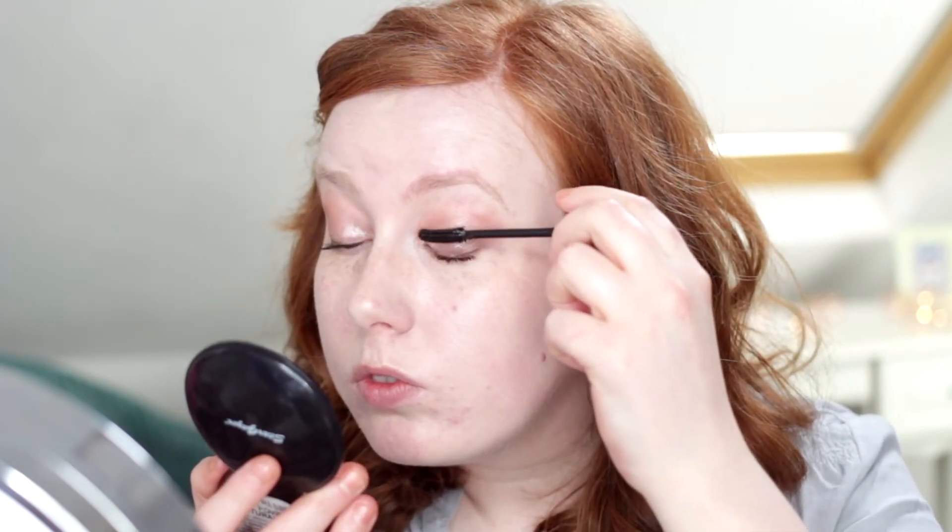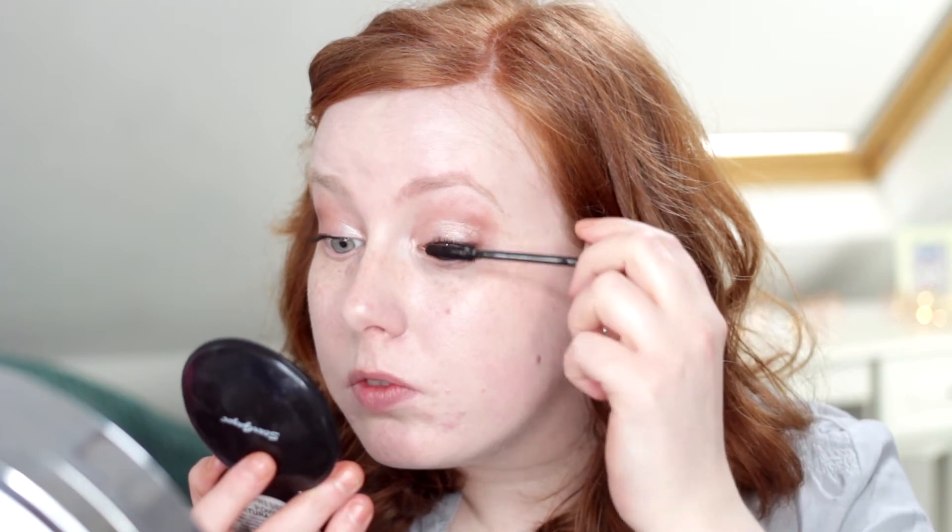My camera stopped recording, so I'm not sure how much you've missed, but all I've done is line my eyes using the Essence Long Lasting Eyeliner Pencil in the shade Hot Chocolate, and now I'm just putting some mascara on — it's the Maybelline Lash Sensational Mascara, as always. You can leave it at mascara if you want to, but I'm going to put on some false eyelashes today. I always use whatever I can find on eBay, and I'm using the eyelash glue from Eyelure. After cutting the lashes, I put a really thin layer of glue on the band, then take my tweezers and plonk them on my eye — this bit takes practice and it never gets any easier.